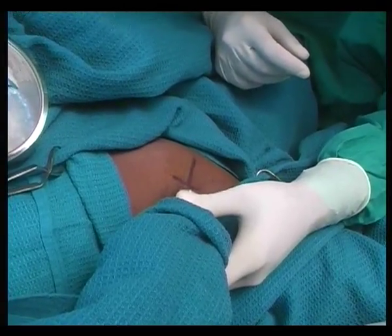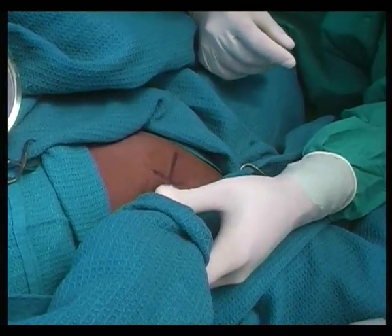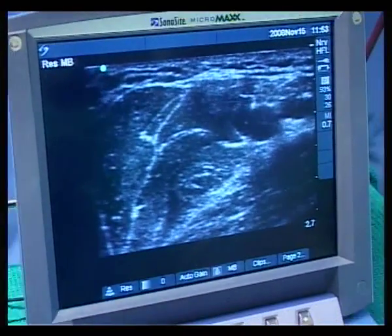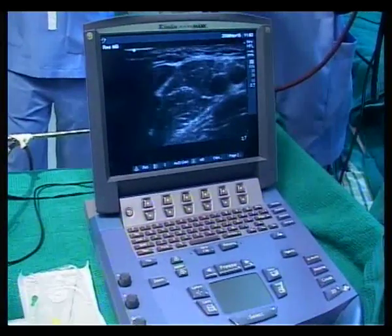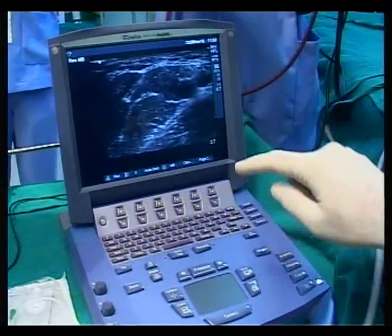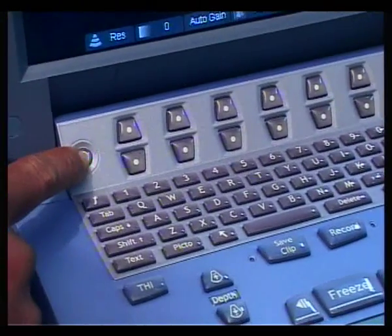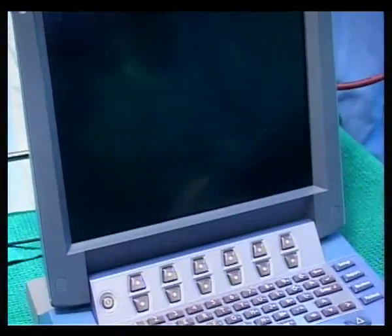We need to set the ultrasound machine first for appropriate settings to get a good view of the axillary artery, the axillary vein, and the brachial plexus around it. If you focus on my finger, this is the power on/off switch. I'm switching it off and will switch it on to show you what adjustments we have made.